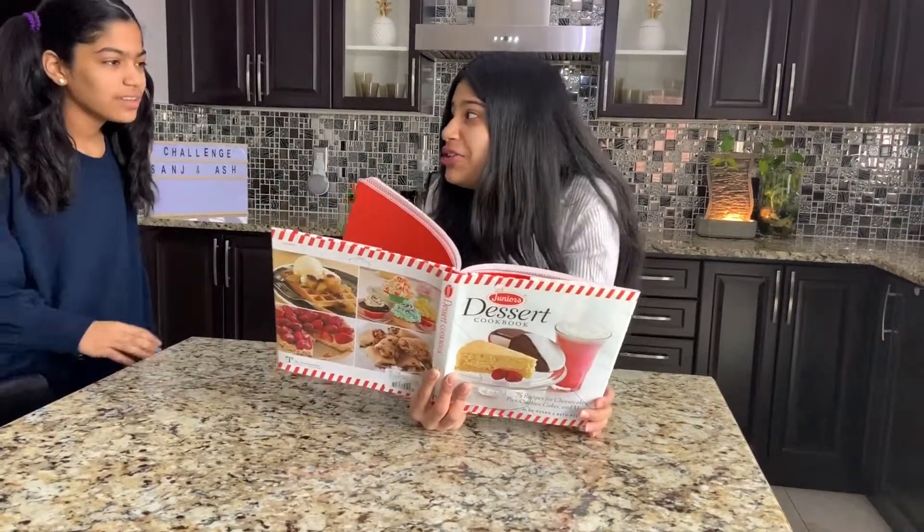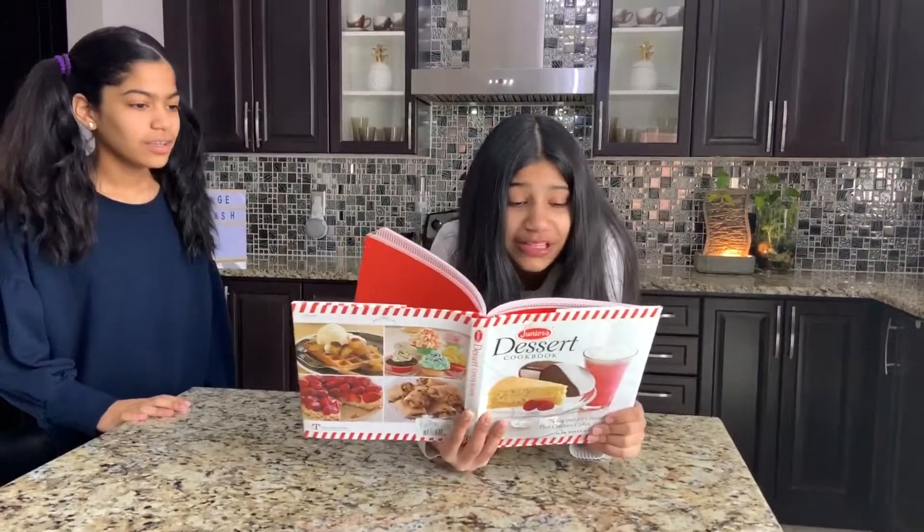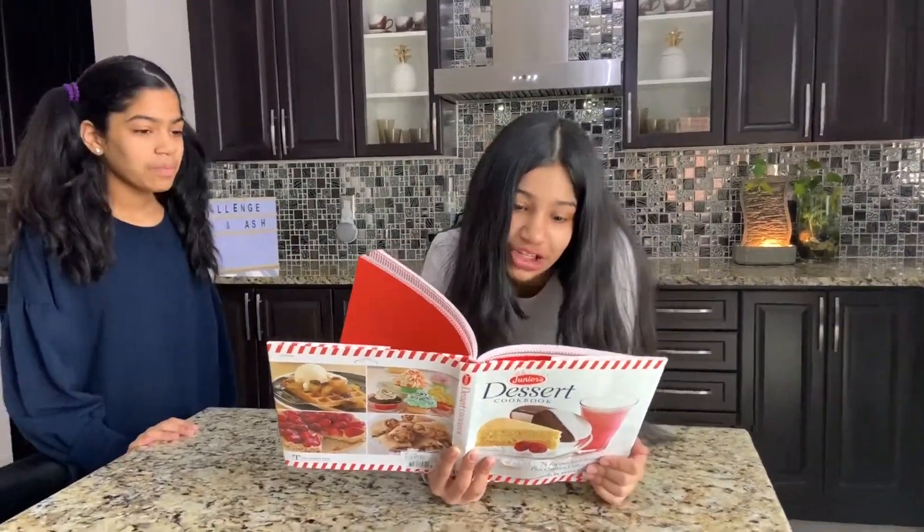Sam, what happened? My tooth hurts. Which tooth? My sweet tooth, because all the recipes right here look so delicious. So then we should make something.